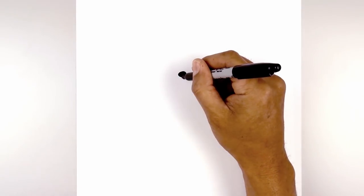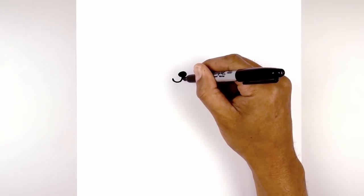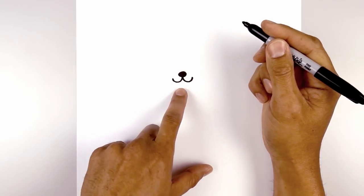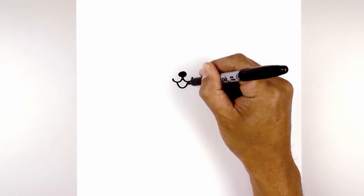From the bottom center of the nose I'm going to curve down and then up on the left, go back to the center, curve down and then up on the right. Now let's draw in the lower part of the mouth. At the bottom of the curve on the left I'm going to come down, round out the mouth, and then pull that back up.